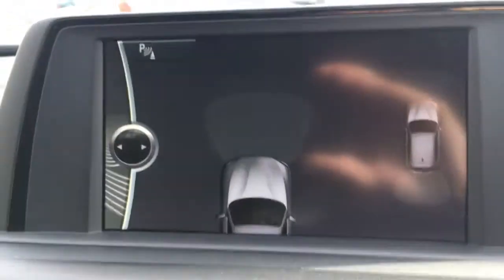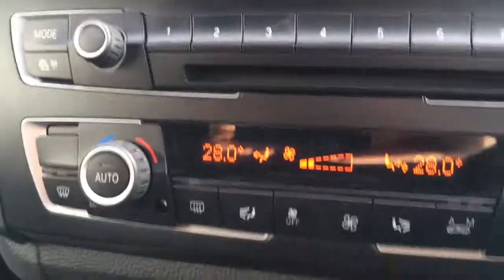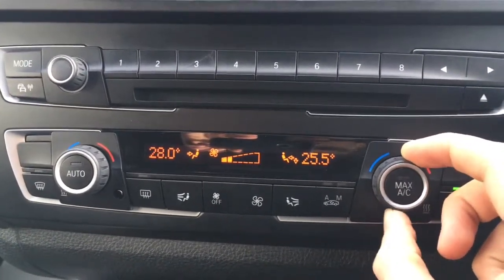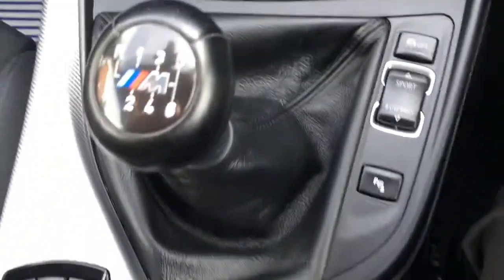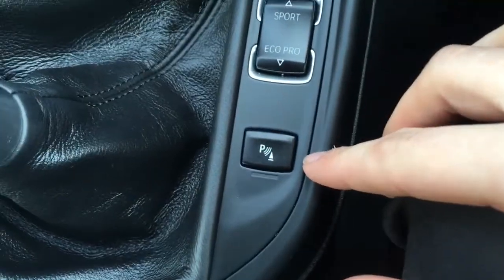If I just turn the parking sensors on, you'll see we've got front and rear parking sensors, which are useful for tight situations. Here we have the dual zone climate control, so obviously each side can be adjusted independently. There's a cubby hole down here with a couple of cup holders, and a nice M logo on the gear knob.